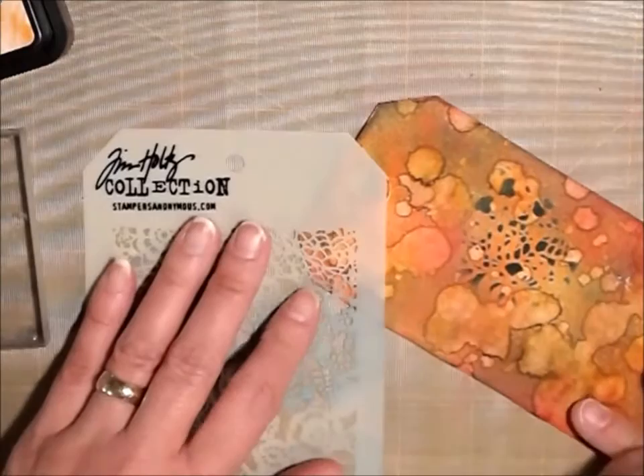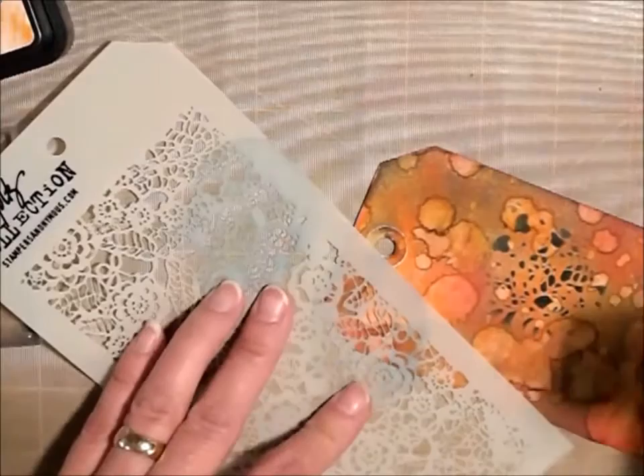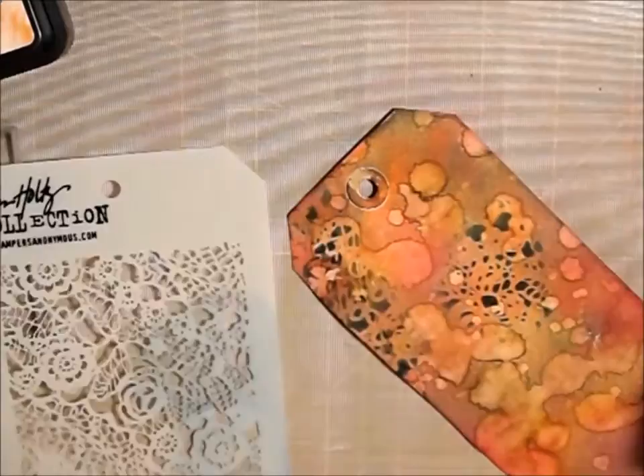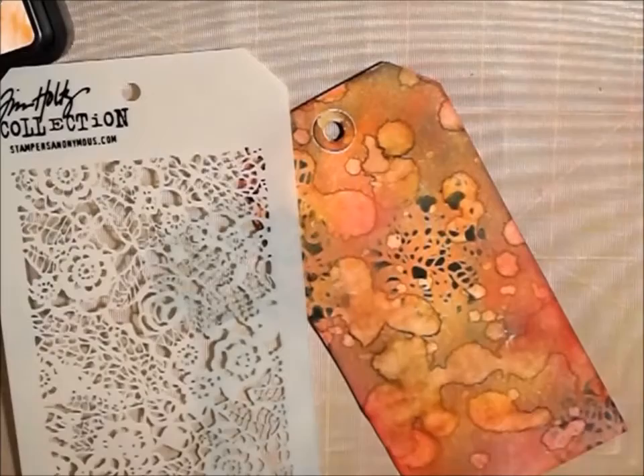That's pretty though — it just gives it so much dimension and I just really love that. If you do it on a corner or something and don't have necessarily a straight line, then it makes it look more organic and I really like that look.